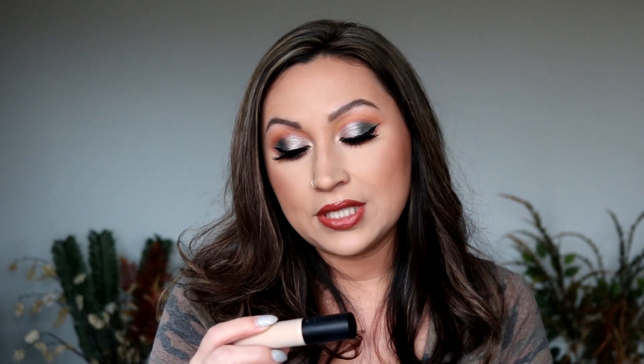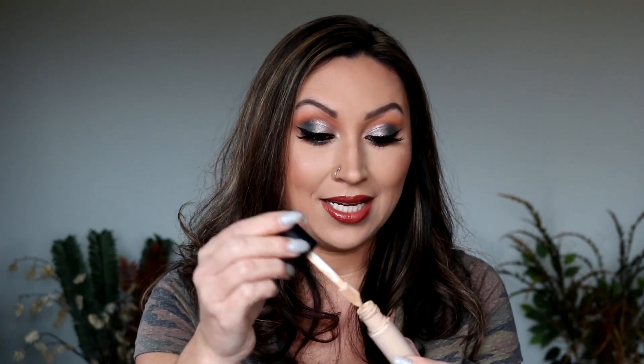Hey y'all, I'm Vanessa. Today we're doing a review and wear test of the ELF 16 Hour Camo Concealer and the ELF HD Powder in Soft Luminance. I was really excited for this concealer because it's supposed to be full coverage and I really like the claims. I plan on waiting 12 to 14 hours to do my last check-in, so we are going to see how this looks.